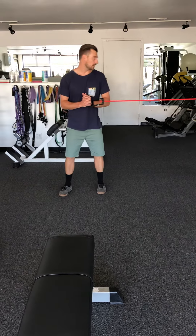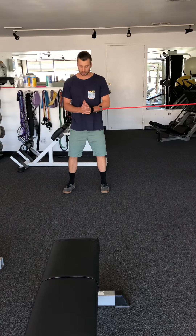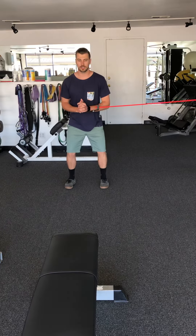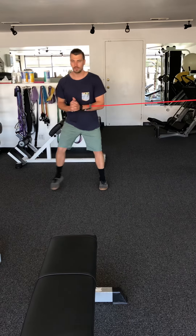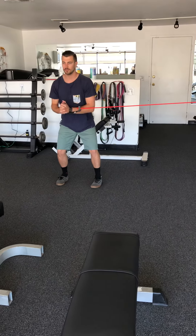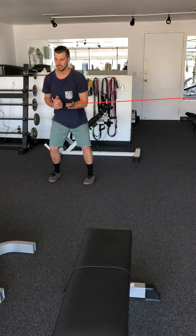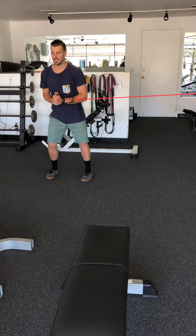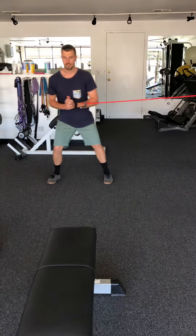Hold the band so that it's right in front of your belly button, and get into a mini squat position with hips back. Then step out to the side a couple of times and press the band away from you. It should stay in front of your belly button the whole time. Do about five to ten reps, control the steps coming back, and then repeat.